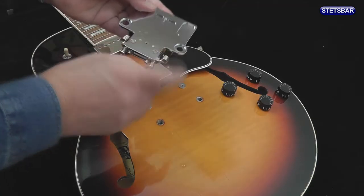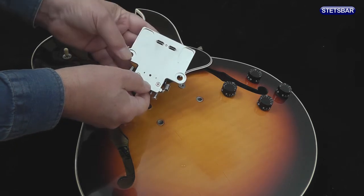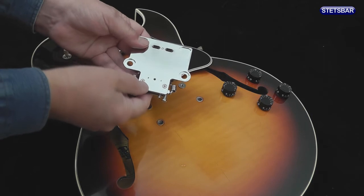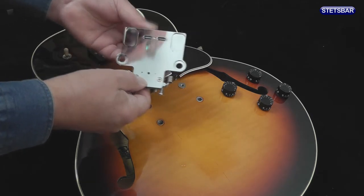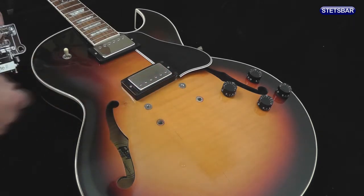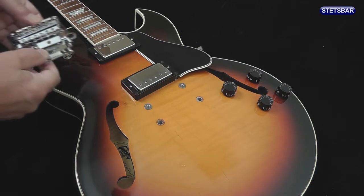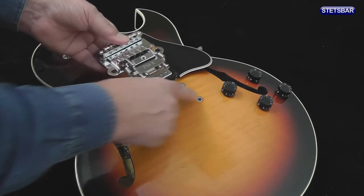On the reverse of the Stetsbar base plate, you can see various cutouts. These are there to allow for the collars or bushings that stand proud above the guitar's body. In this case, we don't have to worry because all of the bushings are flat, and thus we can put the Stetsbar directly on, using the supplied bolts and fitting it directly into its stoptail bushings.